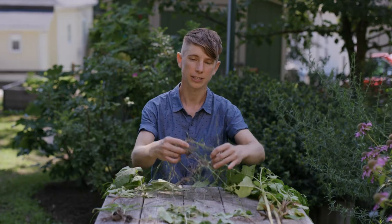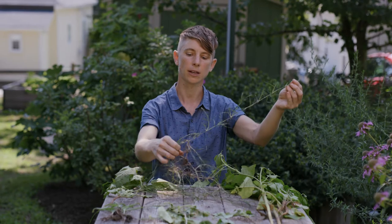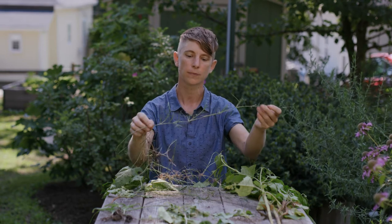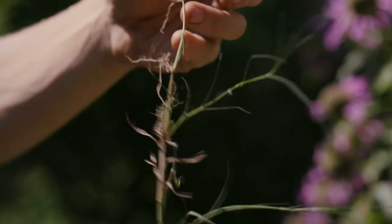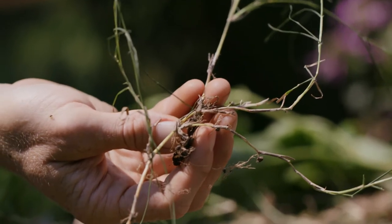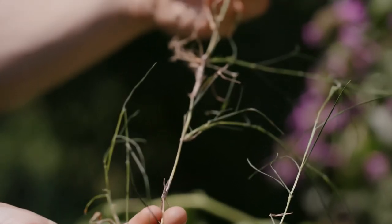One of the worst offenders in our garden is wiregrass or bermudagrass. Wiregrass spreads along creeping stolons or rhizomes — lateral stems that grow just at or just below the surface of the soil — and can send up new shoots and little baby roots at very frequent intervals. It's really important when removing this grass to get out as much of it as possible, including the roots. Any little piece left behind can send out new roots and new shoots, even when it looks dry and dead.